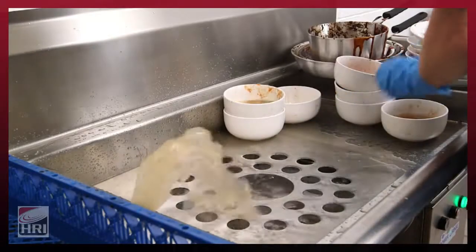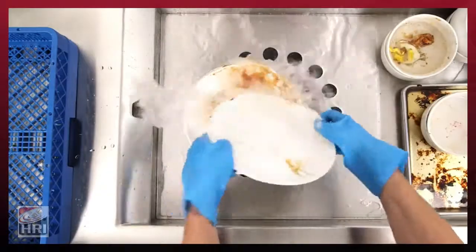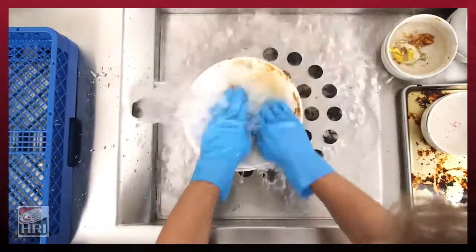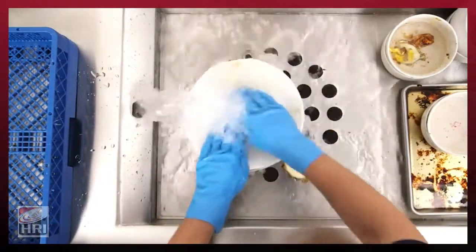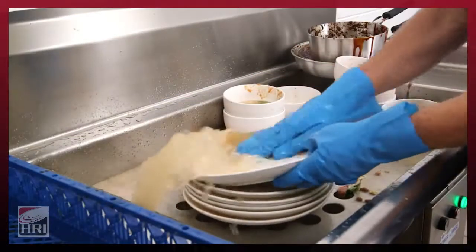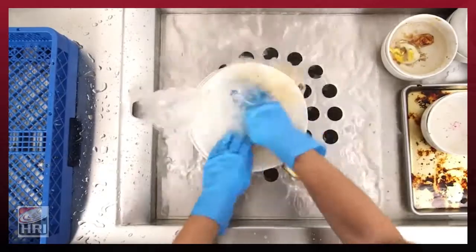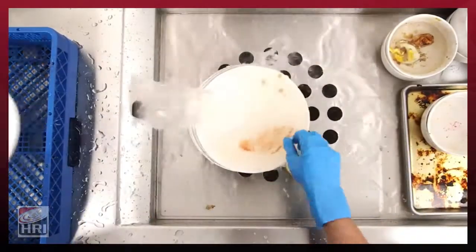The Power Rinse Waste Collection System from Insinkerator can do just that. As an alternative to food waste disposers or pulper systems, Power Rinse is a food waste handling solution that improves kitchen efficiency and reduces bulk waste without grinding, by combining pre-rinsing and scrapping into one step prior to dishwashing.